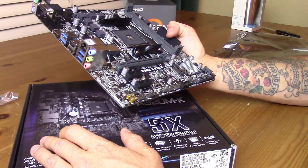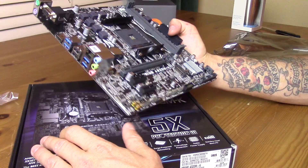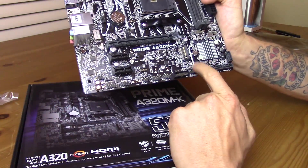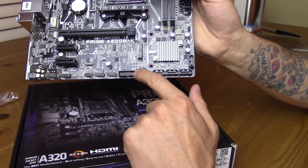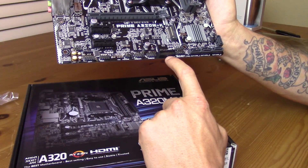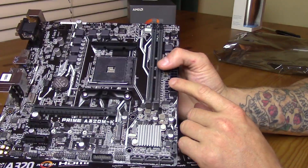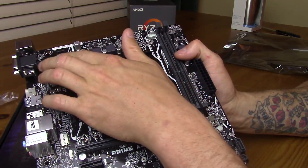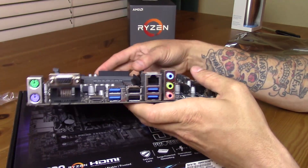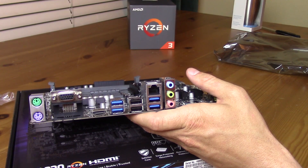You've got your CPU fan header up here and the system fan header back here. Do we have any RGB? I do not believe we do — I don't see anything on the board itself. The only one that got me was the speaker, which is a speaker, so your speaker's right there. And your USB 3.0 — there's only one USB 3.0 header. You've got your ATX 24-pin and then your CPU 4-pin, so you don't need an 8-pin header coming off your power supply. We can get away with a pretty well-priced power supply with this build.